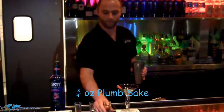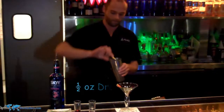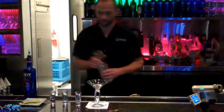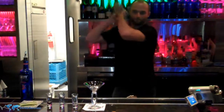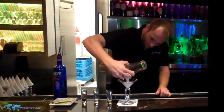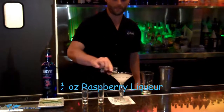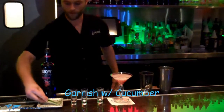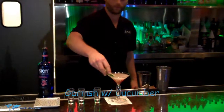Next we have three-fourths ounce of Plum White Sake, a half ounce of Giraffe Sake, shake, strain, a quarter ounce of raspberry liqueur, and for some freshness we'll garnish it with cucumber.